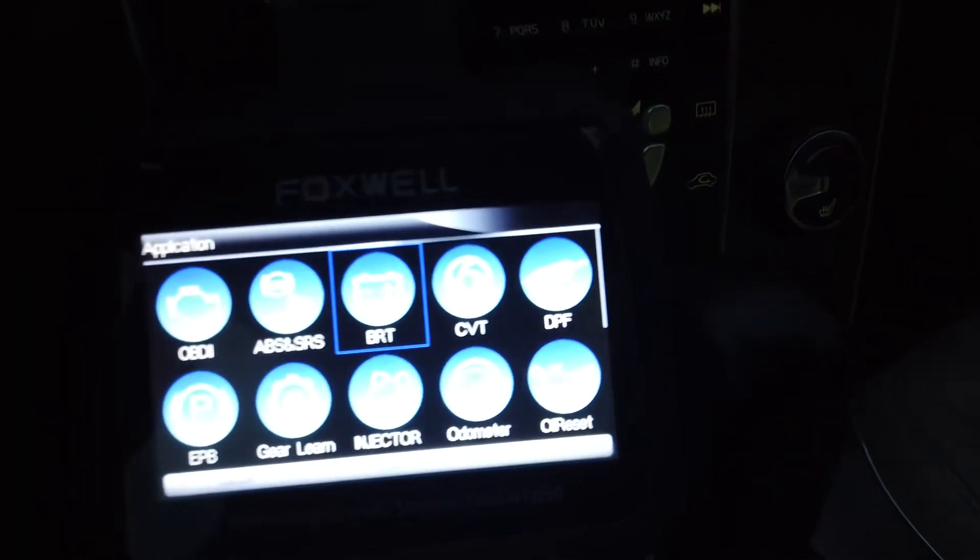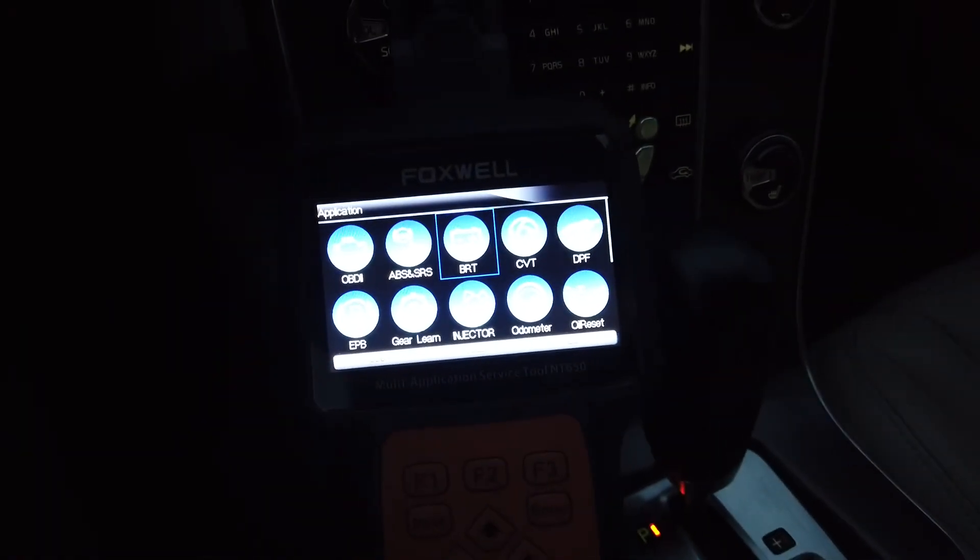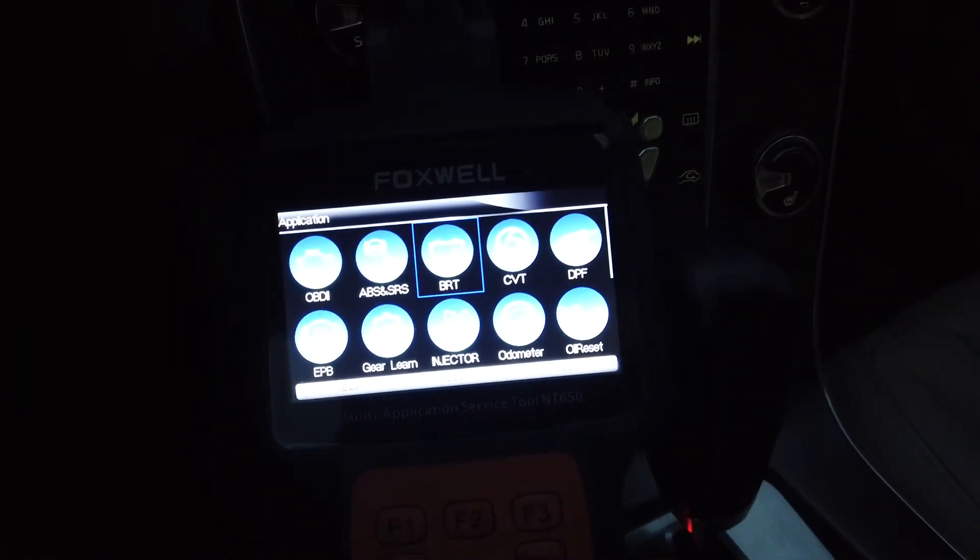So it's all done. That was a quick oil reset using the Foxwell NT650.